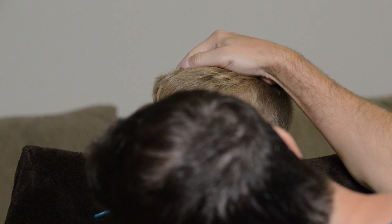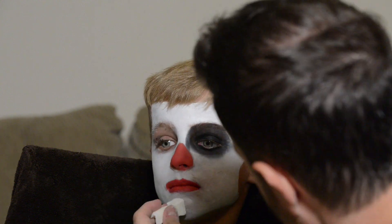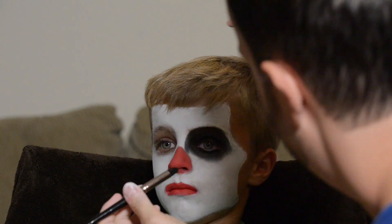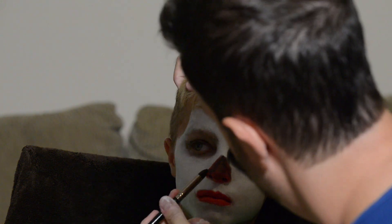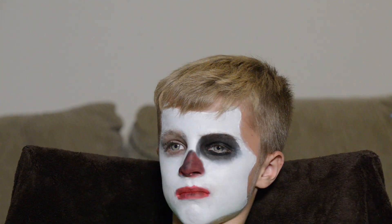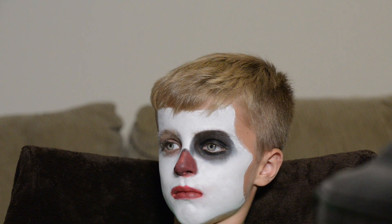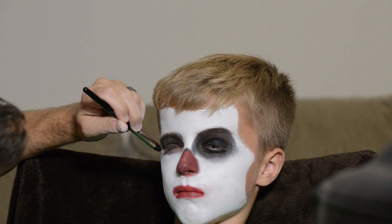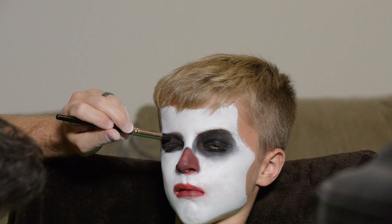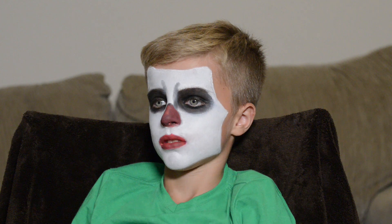Since this is a scary look, I later went over the lips and nose with black eyeshadow to darken it up and make it a little more scary-looking — not so playful clown. I smudged and blended it in, going over it with a couple of layers of red and black eyeshadow until I got something I was okay with. Since this was just a trial run, we'll be going over it with the Mehron face paint next time, and I have a feeling it's going to turn out much better.